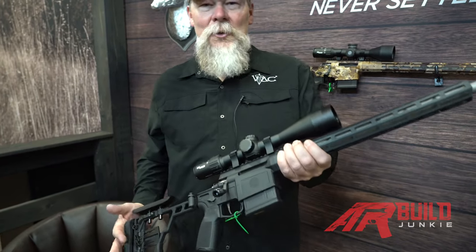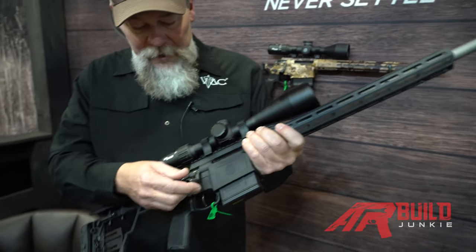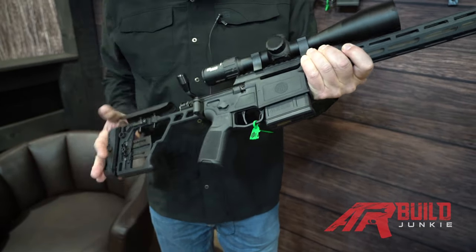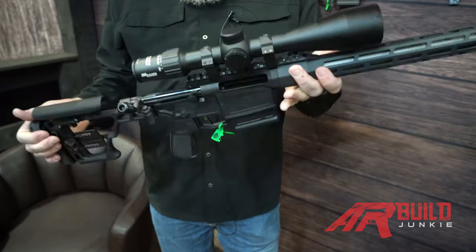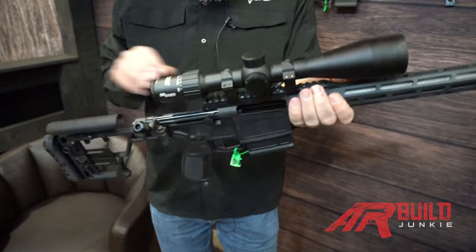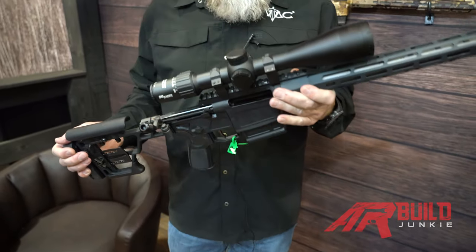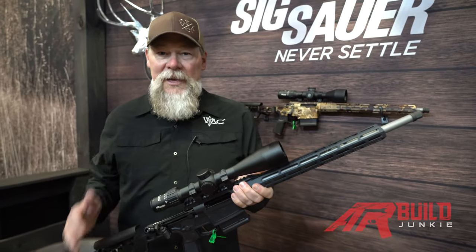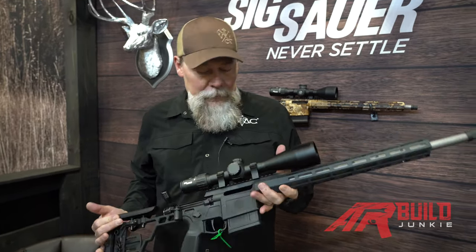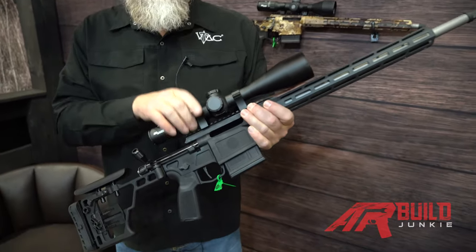I wouldn't say it's a light contour barrel, but this is a very, very light weapon. 60-degree bolt throw, very smooth. You're not getting any bolt bind when you're going back and forth. One-piece receiver. What I like about it is you can change out the top of the receiver so you can have this rail, you can have a 20-minute rail, and you can have a full-length rail if you want to add accessories such as night vision, thermal, whatever it might be.